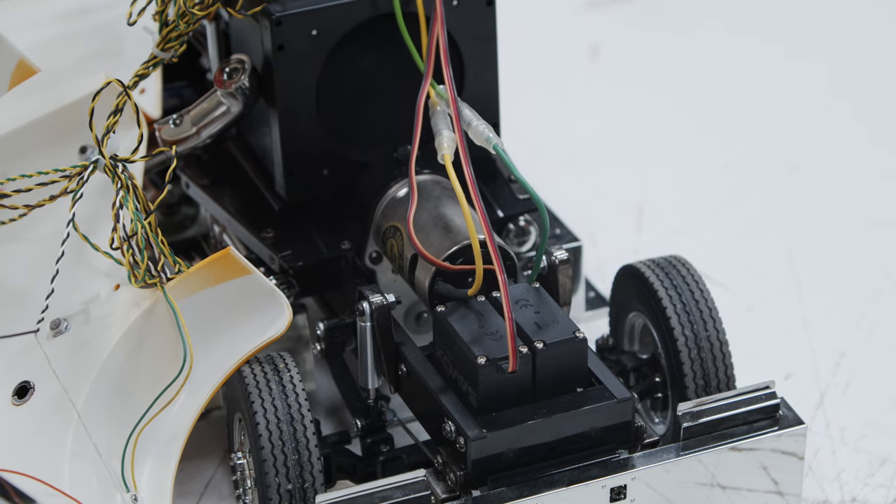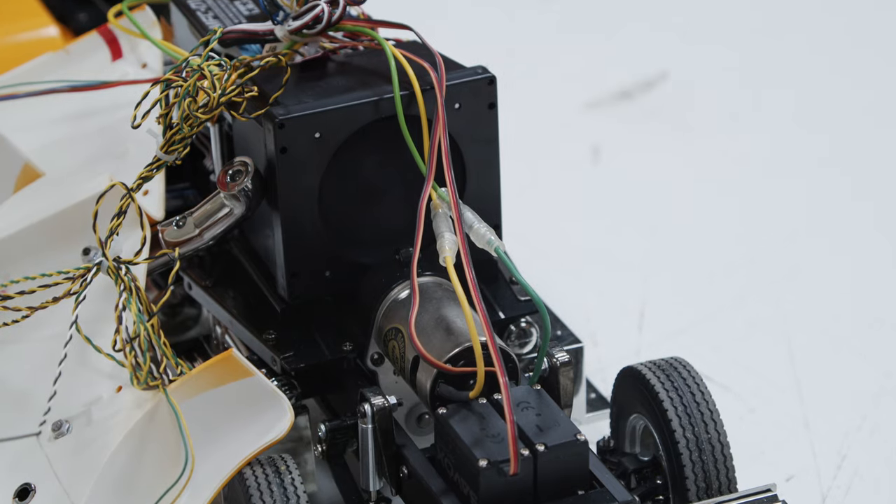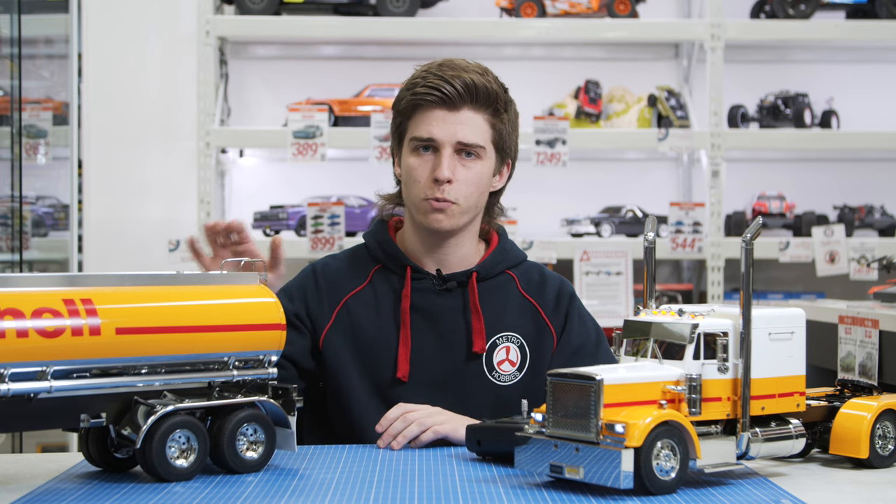As mentioned earlier, the truck does come with a motor as one of the electronics included in the kit. The particular motor is a Tamiya torque-tuned motor, which is perfect for these vehicles because it's not fast, but it has a lot of power and torque to pull big heavy loads like all the trailers on offer.